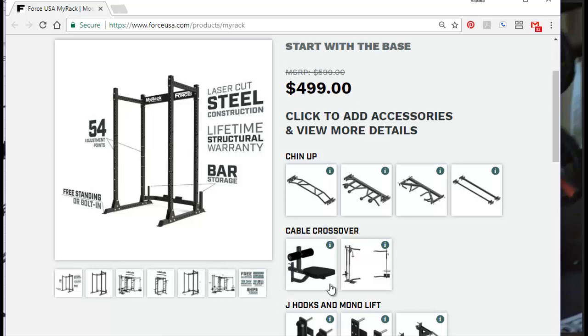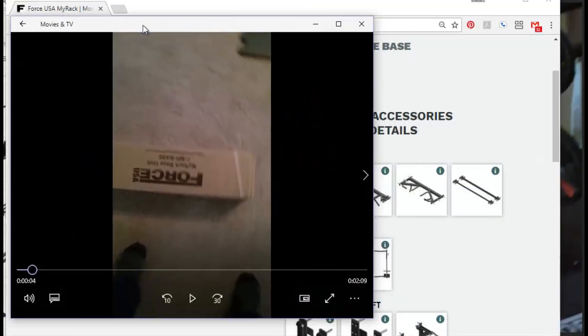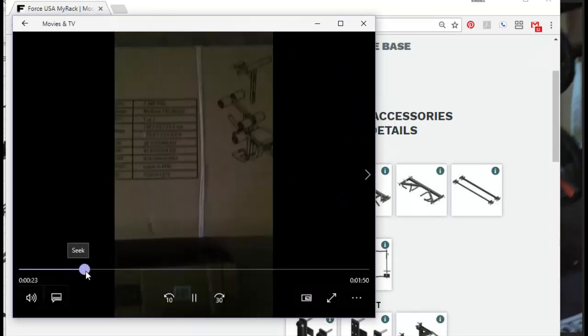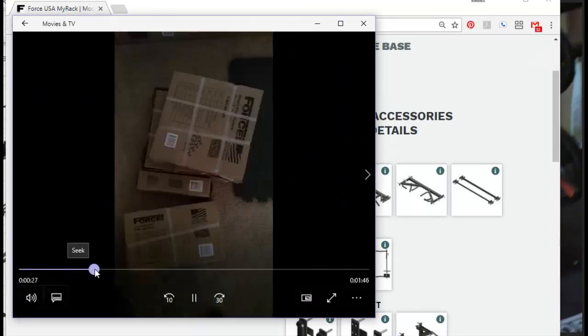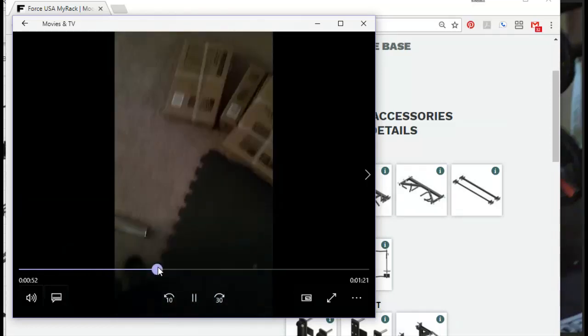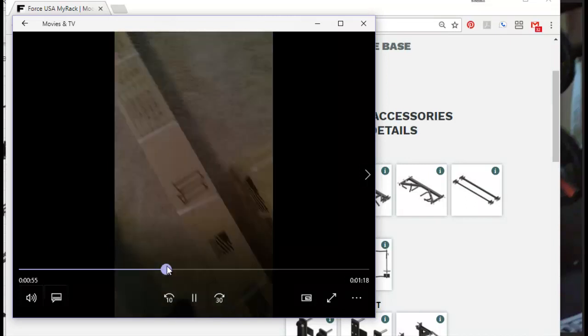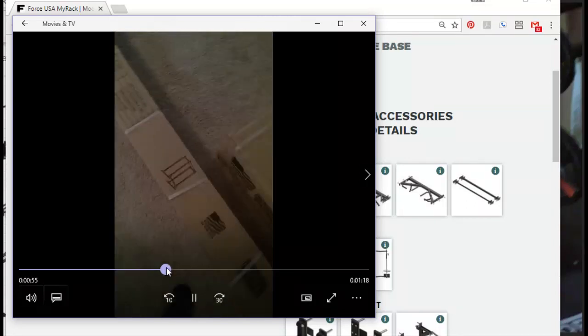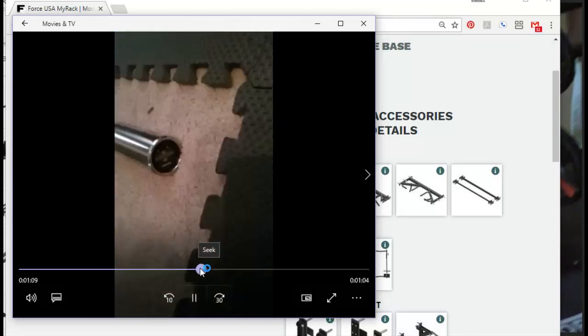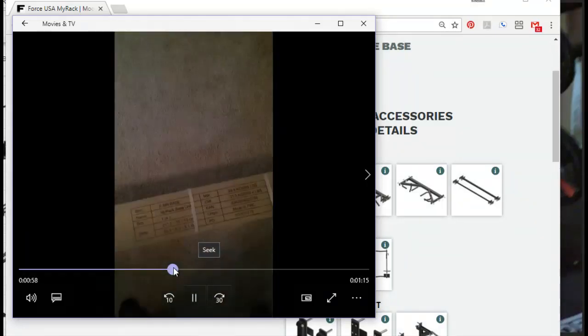You get everything in packages like this. All the pieces come individually packed, and each individually packed piece — except for the base frame, which comes in one long box — has instructions that come with it.